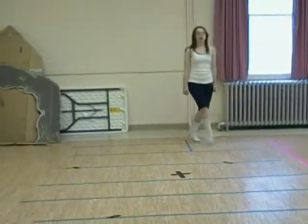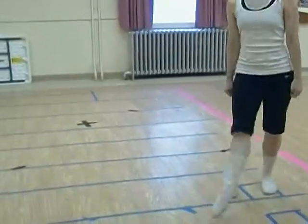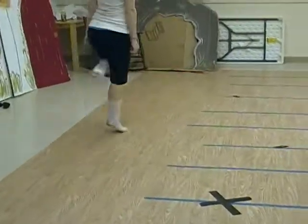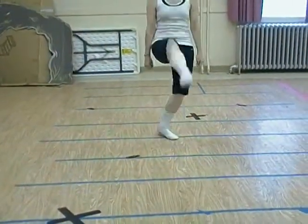Ready? Ready? Set? And go. One, two, three, four, and front jump, down. One, two, three, four, and front jump, down. One, two, three, four, and front jump, down. One, two, three, four, and hop it back.